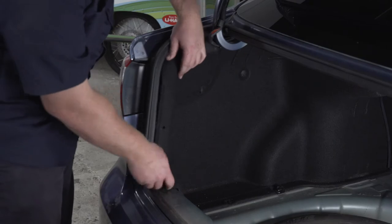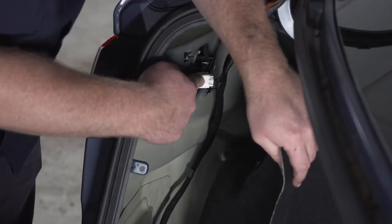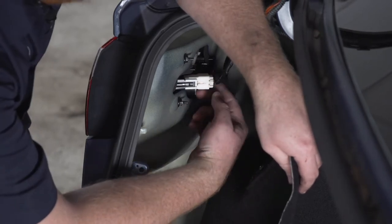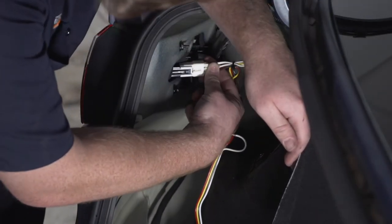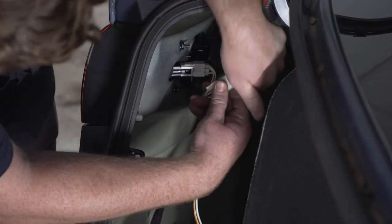Now we're going to pull back on our liner and that gives us access to our tail light harness. We're going to remove that plug by pushing on the tab on the top, and then we're going to take our T-connector with the yellow, brown, and red wire and plug it into our driver side tail light.